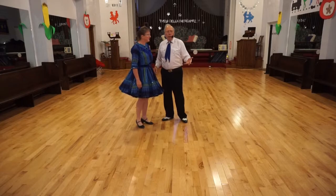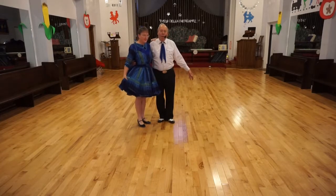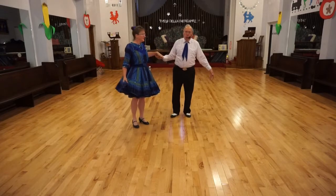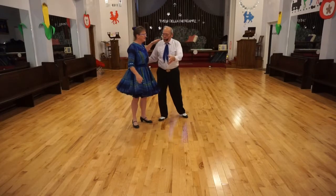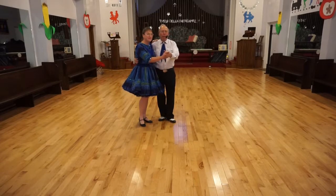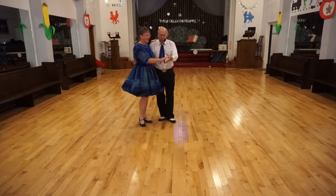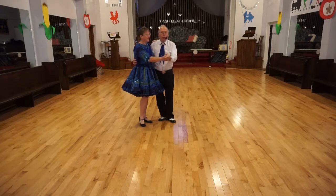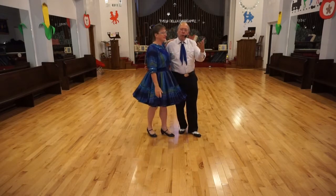It's a relatively easy figure. Typically it's done in what's called half-open. This is open position. It may be done in open; it could be done in semi. Any way is good, whatever you're comfortable with. So if we're in semi, and the cue is Scoot, just go like this. And there's your Scoot.